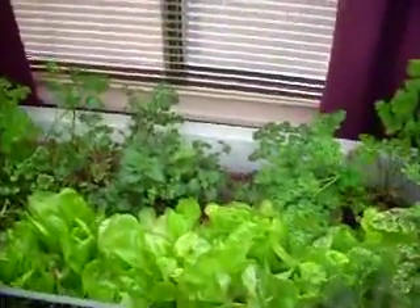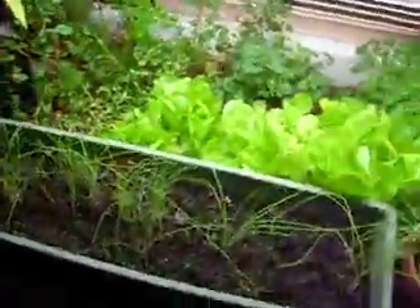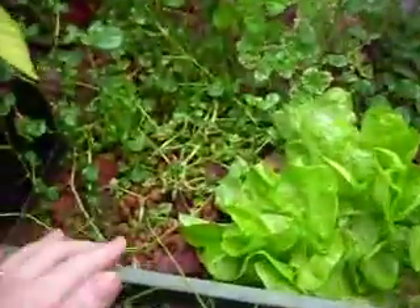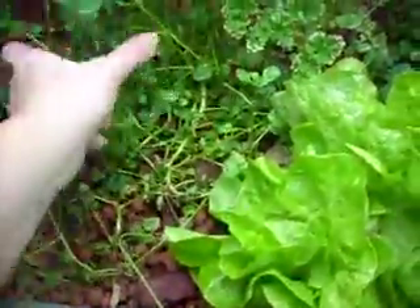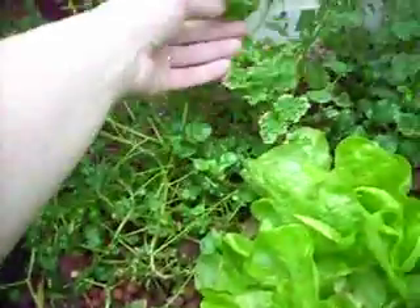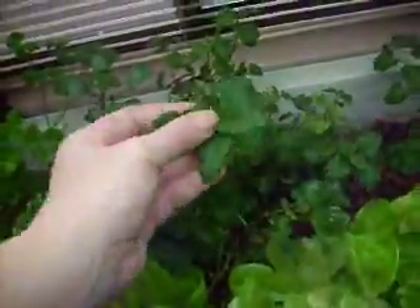This is our indoor aquaponics garden. I have a couple soil plants sitting in here just to get the light, but as far as what's growing with our aquaponics, we have a lot of watercress, and there's some parsley, and lemon balm. This stuff is awesome.